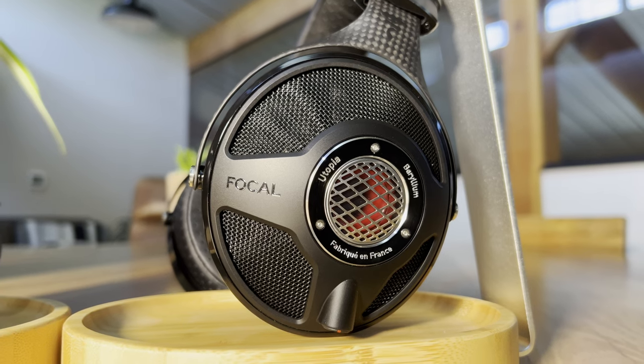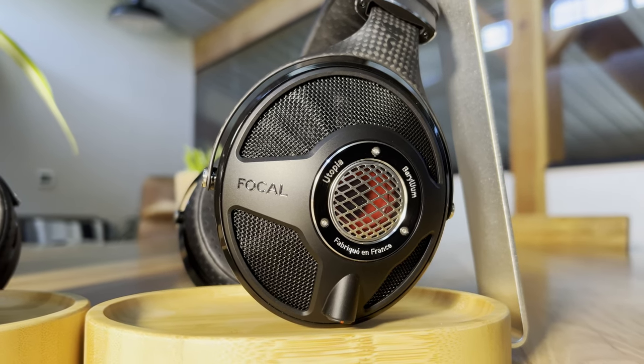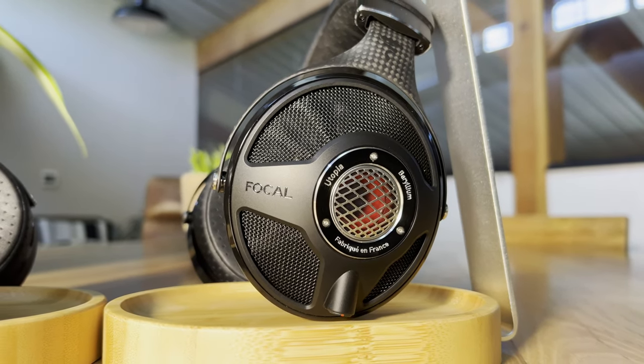Focal Utopia is renowned for its detail and precision, providing a neutral sound signature, spacious soundstage, and vivid imaging. Many consider it to be one of the best headphones ever made, but some find that its incisive detail can be a little too unforgiving.